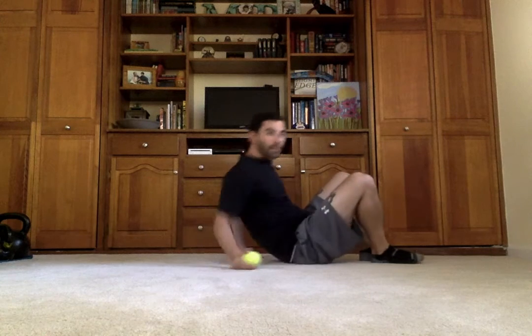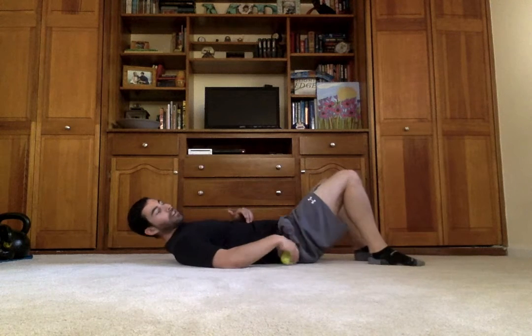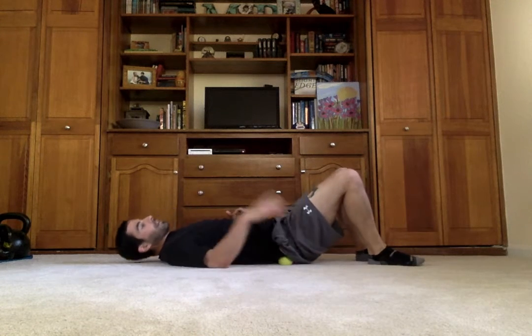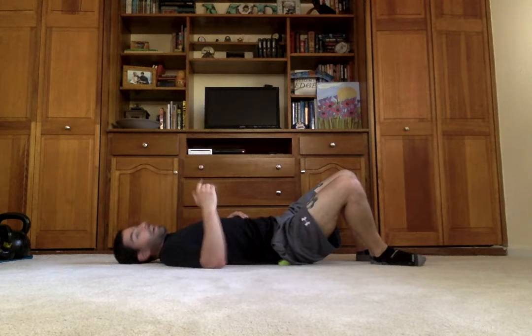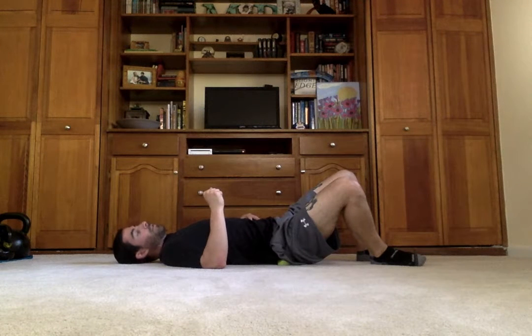Lay down and place the ball on the side of your hip. Move your body around until you find something that's a little tender or painful, and then stop on that point. Focus on your breathing to quickly relax and alleviate that pain and discomfort.